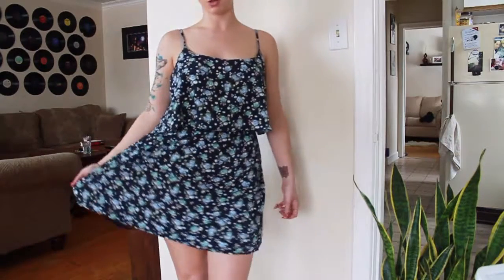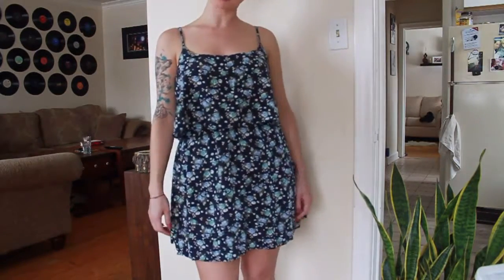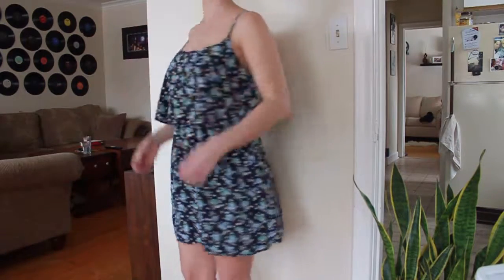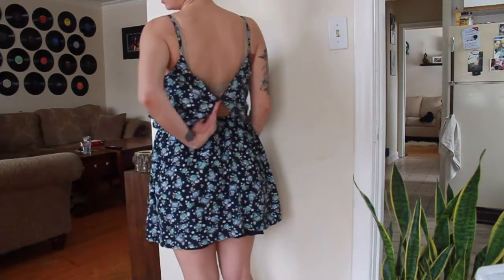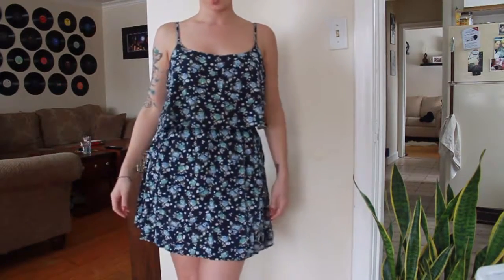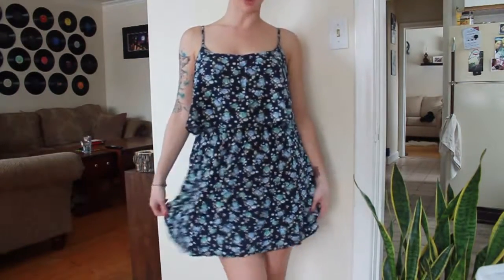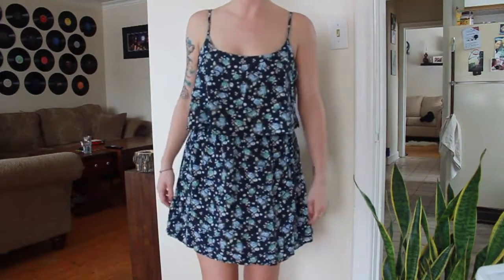For this how-to video you will need a little summer dress. You can use any summer dress as long as you are able to step into it. This one has a low back and it goes off the shoulders, so I will be able to slip this on once the bottom is zipped up. We're going to turn this into a jumper.